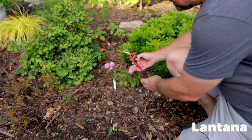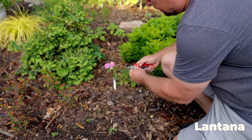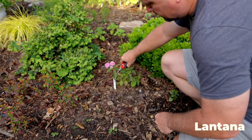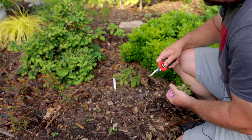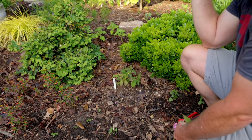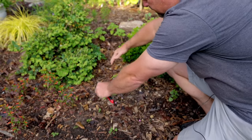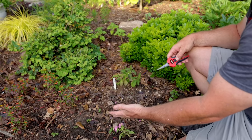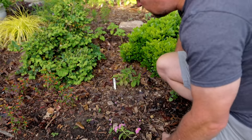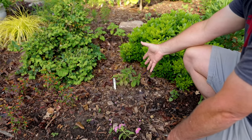Last example before I fertilize is this Lantana. I'll come right behind the flowers and take them off, right down there to the next leaf bud. This is a perennial for me. It's going to bloom all summer long and I want it to fill this entire space. So it wasting energy on these first two, three, four flowers is not what I'm looking for. I want it to fill this space and then it's going to bloom from June until October.